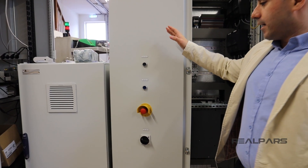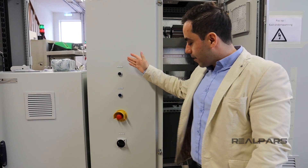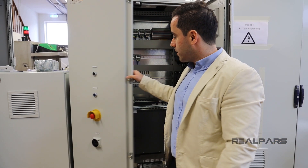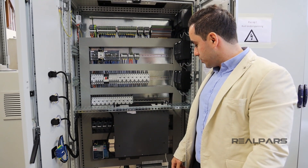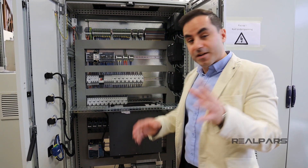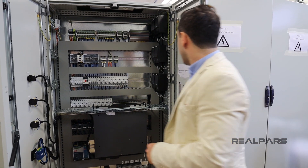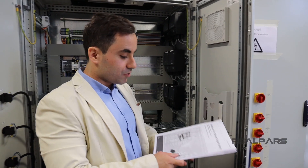We're going to talk in detail about these switches: the e-stop, the main switch, the mute buzzer, and how they are connected to the PLC. We'll also talk about how the field devices — sensors and actuators — are going to be connected to the PLC.